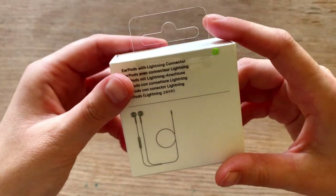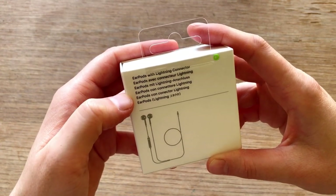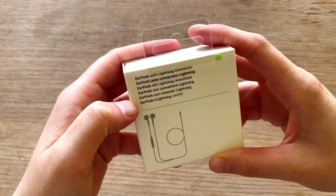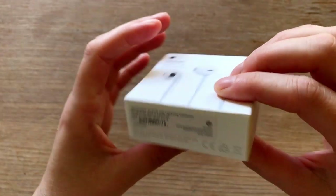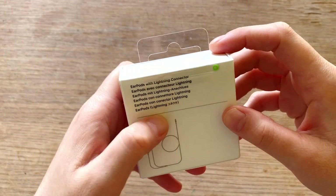This side is empty again. And then the back — it says EarPods with lightning connector, and then again in French, German, Italian, Spanish. And this is not the Russian one. That is interesting. This might be Japanese or Chinese. Don't know.